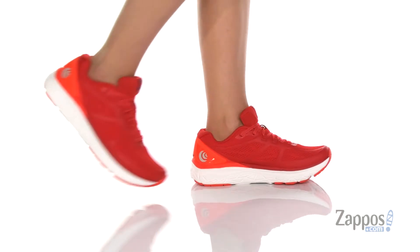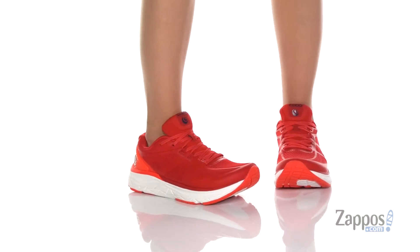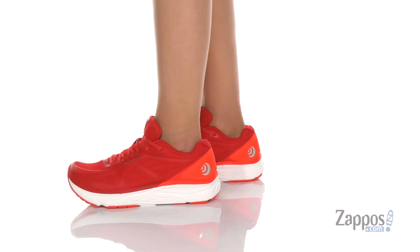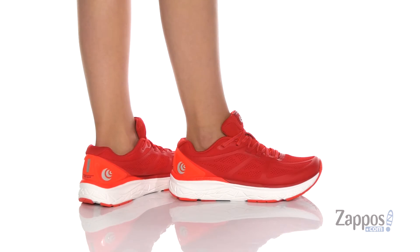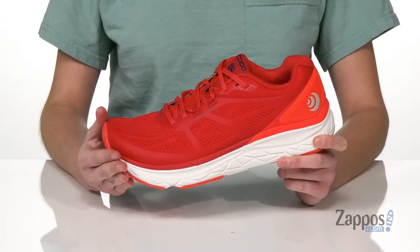Hey shoppers, it's Zoe from Zappos here, and I'm telling you more about the Phantom from Tobo Athletic. This style is going to be best for my midfoot and forefoot roadrunners. It does have a low 5mm heel to toe drop.